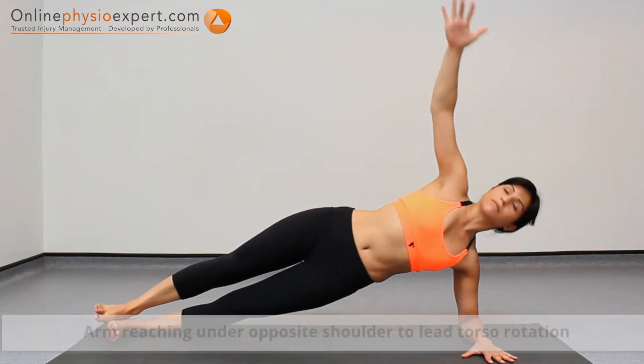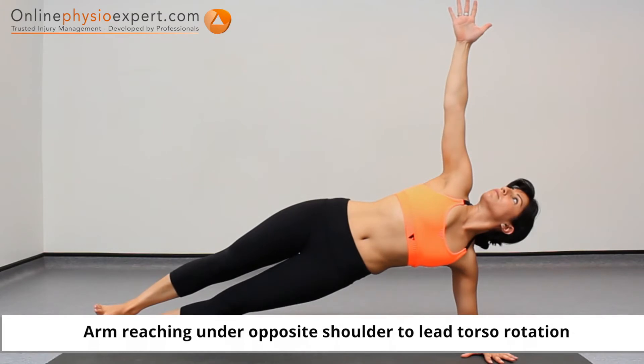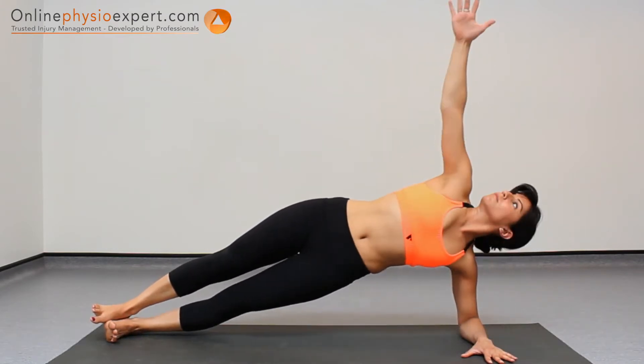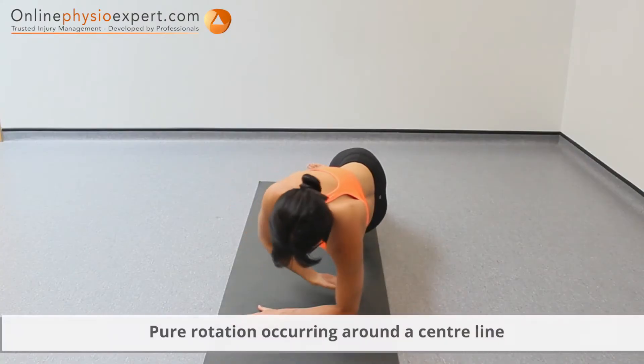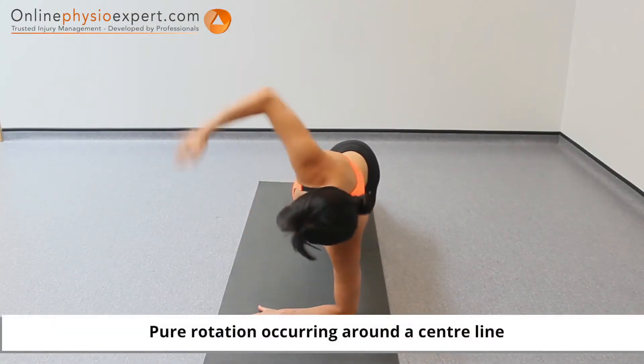Extend your arm to a vertical position and rotate your torso towards the floor and back again. Repeat these movements in a slow and controlled manner to perform this strengthening exercise.